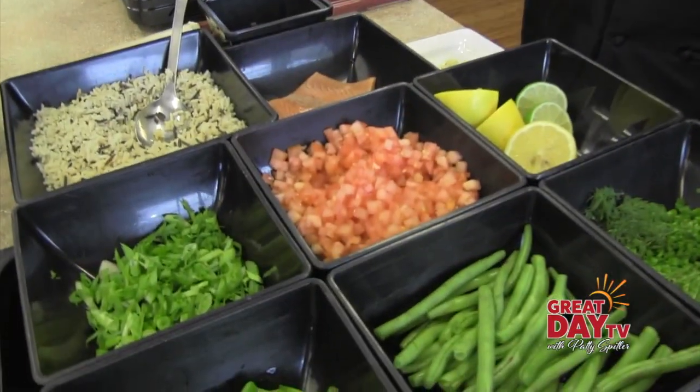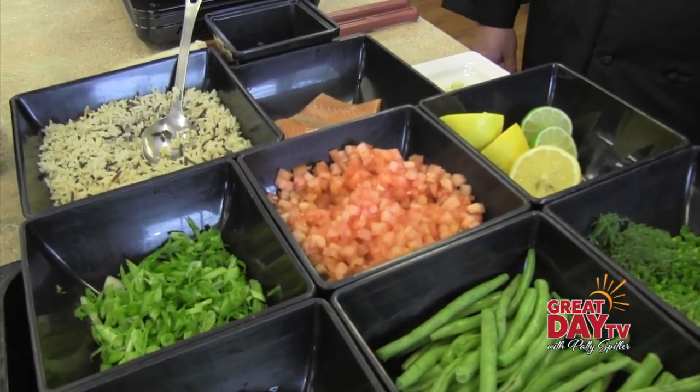We're cooking some great stuff today. I have some fresh salmon with some locally grown Indiana wild rice. We have fresh green beans, fresh herbs, spices, and some citrus.